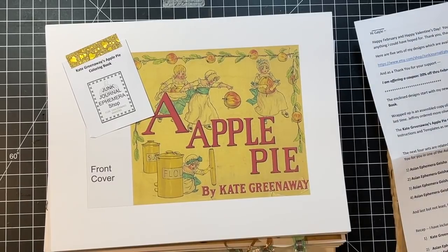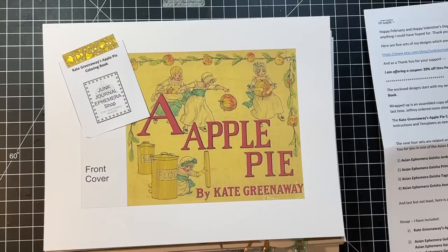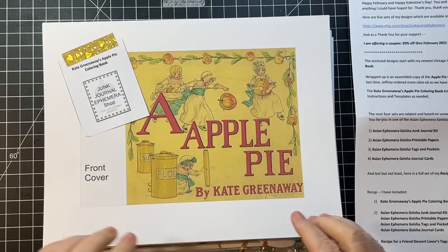Hi everyone, it's Gail and I'm here with a bonus video this afternoon. I got a wonderful package from Tink at Junk Journal Ephemera and she's included several of her kits.